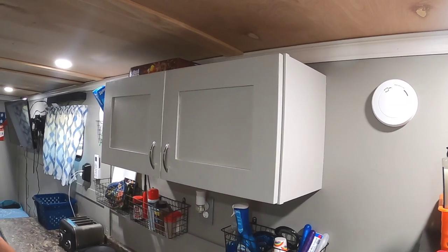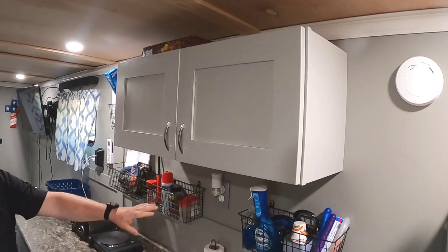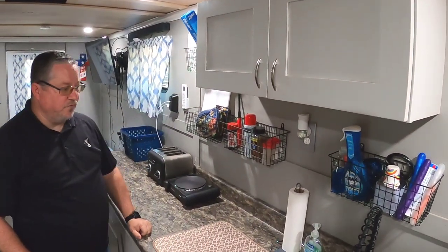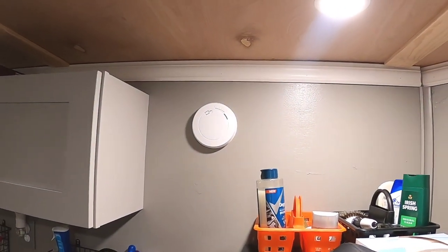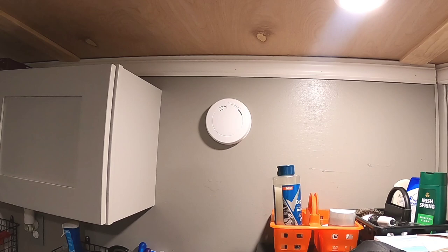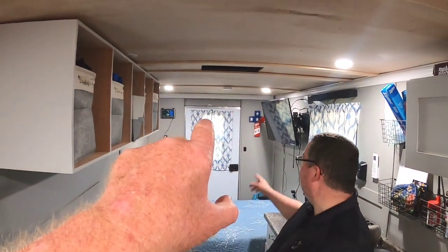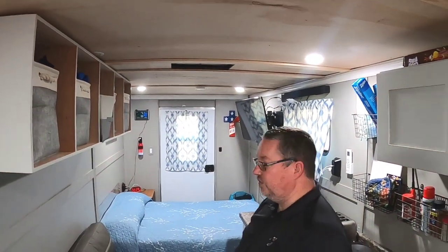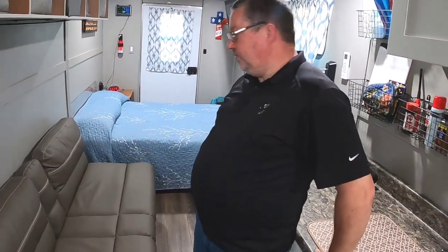These overhead cabinets were part of the same deal with the lower cabinets - we just utilized the upper cabinet part and added these little basket shelves for storage. While we're up here, we'll point out that this is a combination smoke detector and carbon monoxide detector. And you've got another dedicated smoke detector back there above the bed. Two fire extinguishers at both doors as well. Now the bed is a full-size.